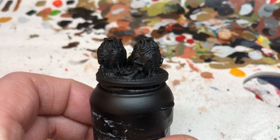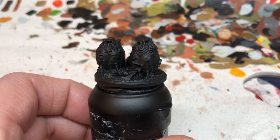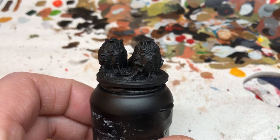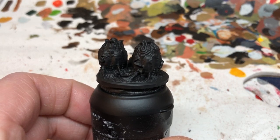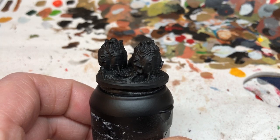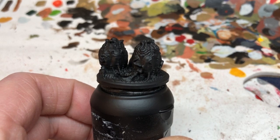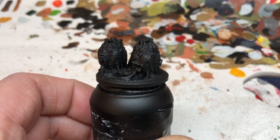Hey everybody, welcome to Always Bored Never Boring. Today I'm going to be showing you one of the quickest and dirtiest paint jobs I have ever done. Because it is Easter, we are going to be painting some alien eggs — resin miniatures from Prodos Games from the now defunct Alien versus Predator: The Hunt Begins board game. We've got to do this quickly because I only had this idea on Saturday night.